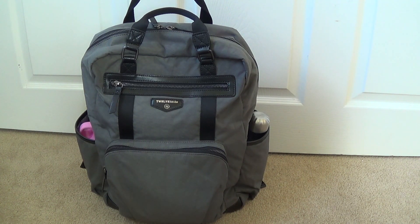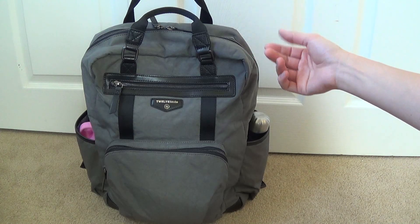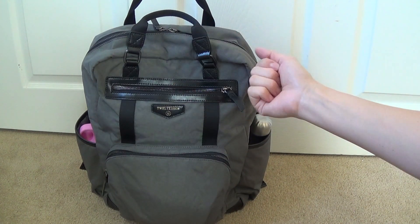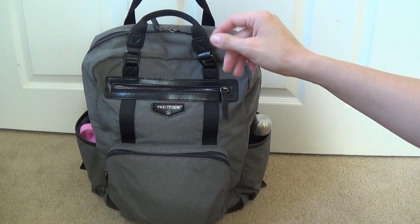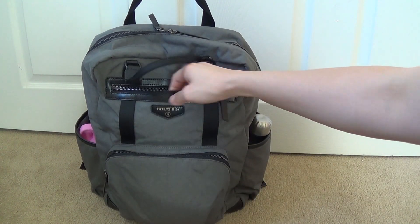You'll definitely want to check out 12little.com to see all of the different color options, but I'm a gray and blue person so I chose the gray for sure. I'll just give you an idea of what I keep in this bag generally. I actually have a more in-depth review of those types of items in my companion backpack review video, so if you're interested in checking out the more detailed reviews of the interior pouches and things, go ahead and check out that video.